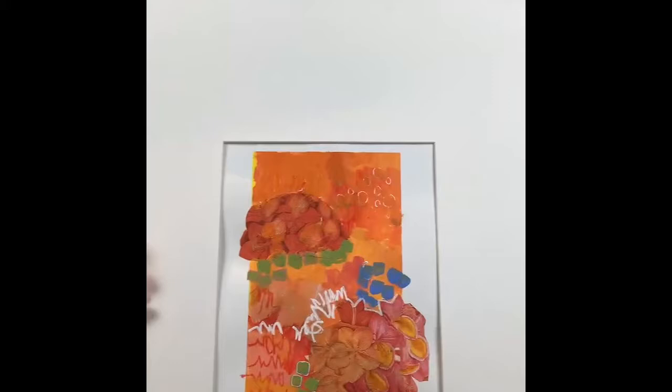Everything I'm showing you tonight — six pieces — is one of a kind, so there's only one available of each piece. Original artwork. If you see something you like, there is a link that I've put in and you can go and purchase it. Shipping is free. Just hope you have fun, sit back and enjoy watching. Let's get started with piece number one.